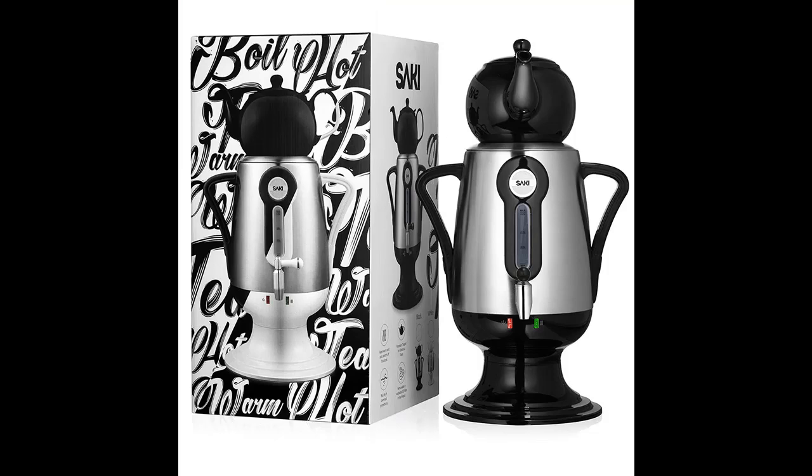With an easy-to-clean tea filter infuser and comfortable handles for safe and quick pouring, the Saki Samovar is every tea lover's fantasy.